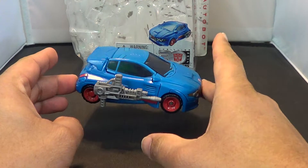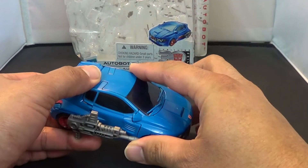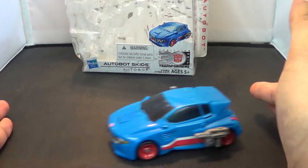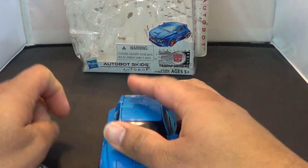The deluxe version of Skids. I was waiting on this guy. Glad I finally got him. I got a Waspinator too — we'll get into that review in a little bit. He's an awesome little bot car, well, not really little, but anyway.